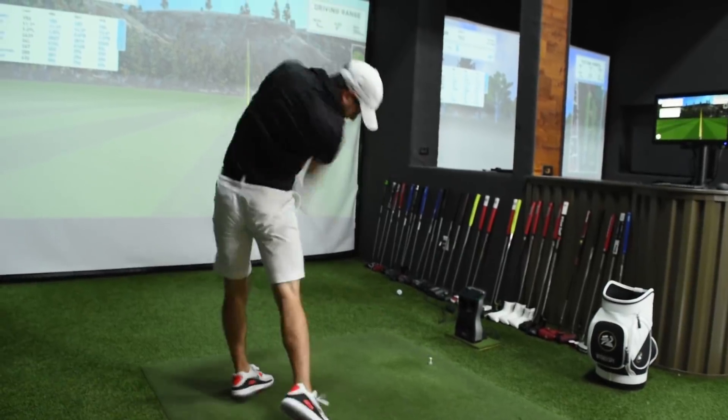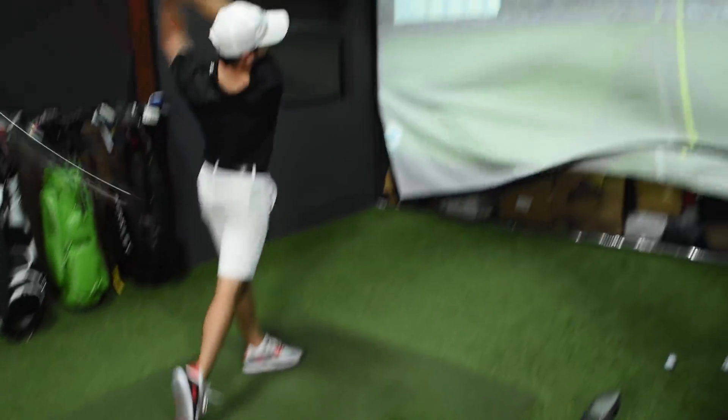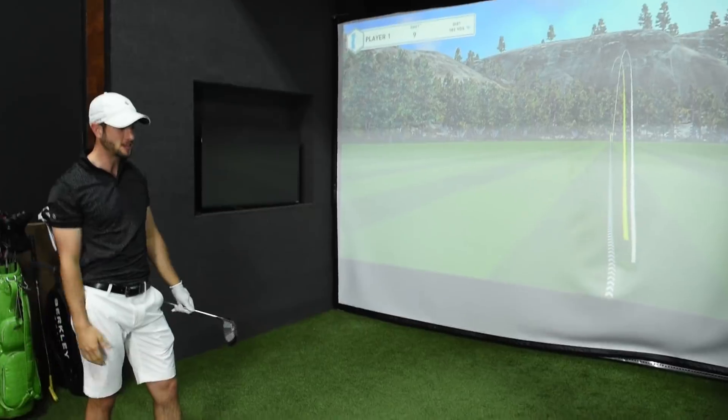First impressions, not good. I'm gonna hit a few shots and we're gonna see what we get. God bless, it sounds good. It feels great too.